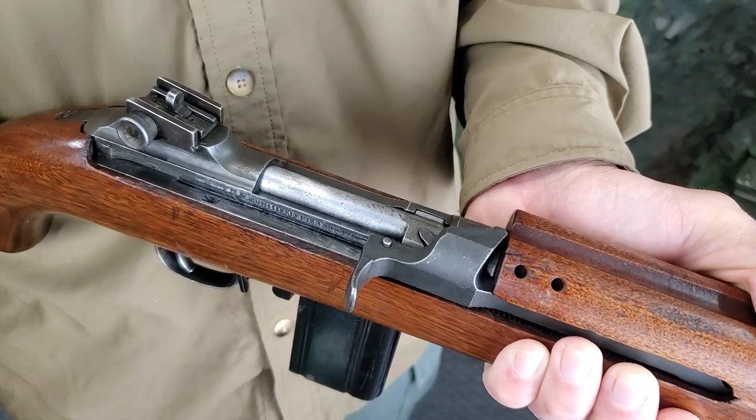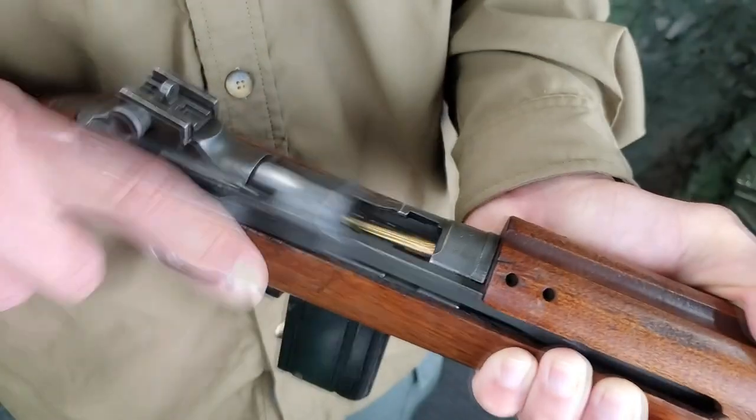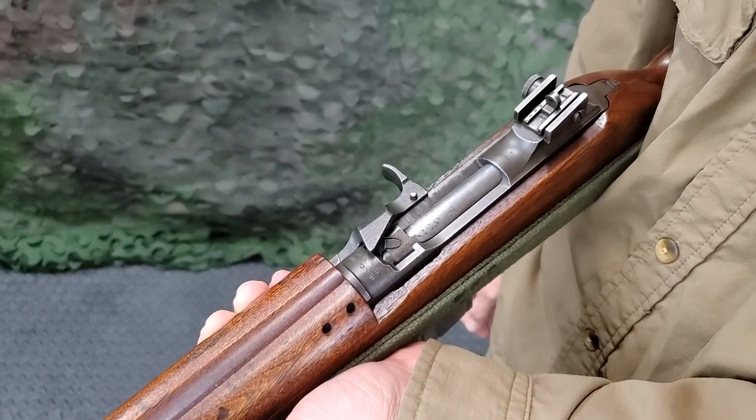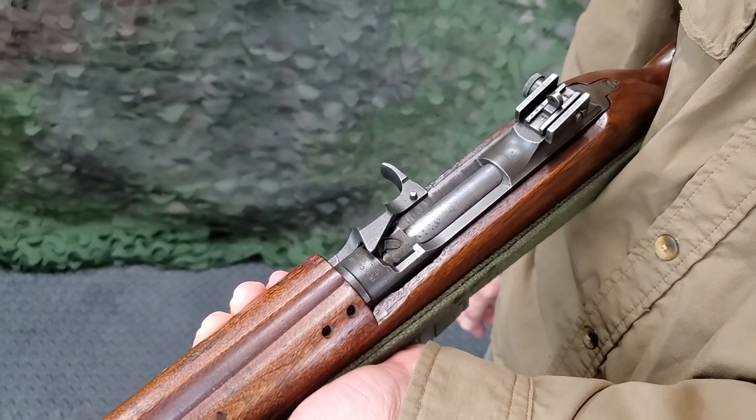With the forefinger of the right hand, pull the operating slide smartly all the way back and release it, closing the bolt. If necessary, the closing of the bolt may be assisted by a push forward on the operating slide handle with the heel of the right hand.